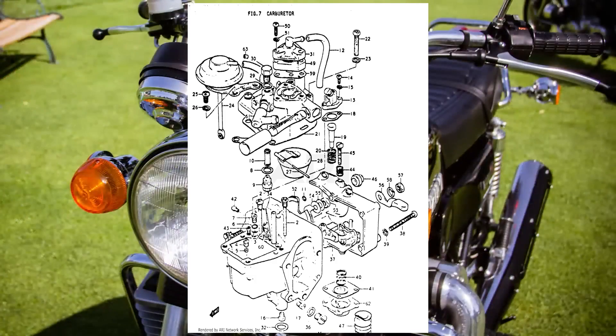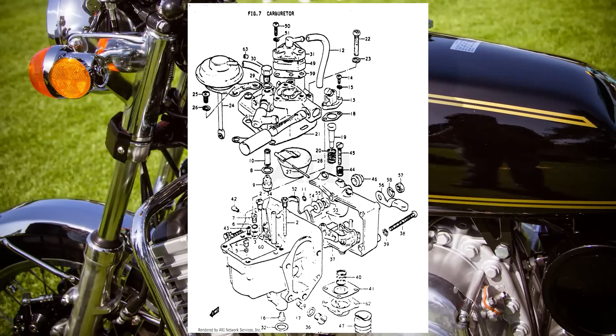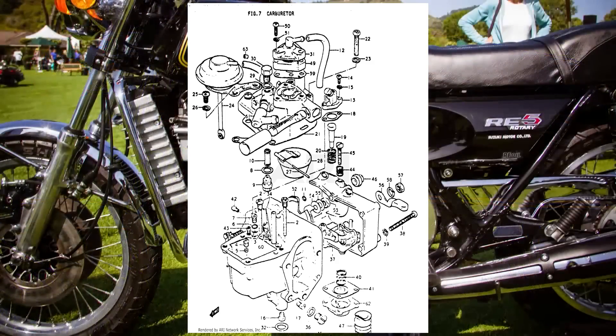It featured multiple control cables, including one for the carburetor itself, a valve in the intake manifold, and the oil supply for the combustion chamber. In other words, this thing was a nightmare to maintain.